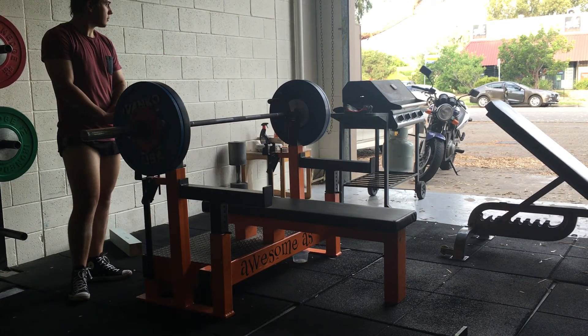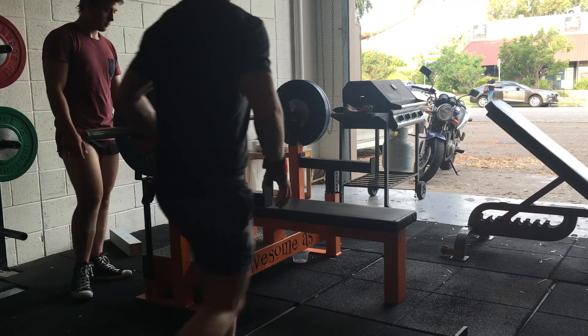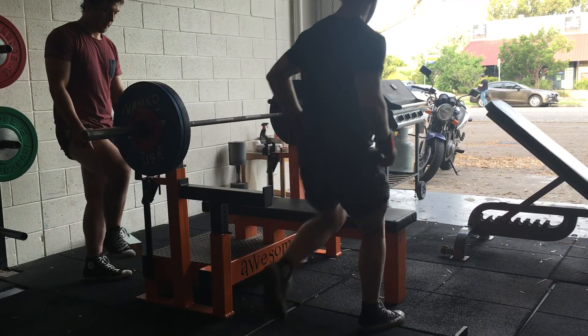So that was just an example of my competition bench press. That's pretty much the maximal arch position that I can retain at the moment. Now I'm just going to talk you through how I set up my arch position while my setup plays in slow motion.